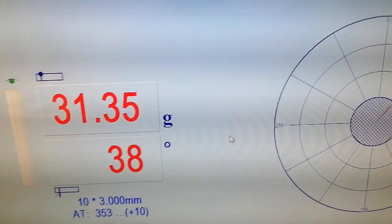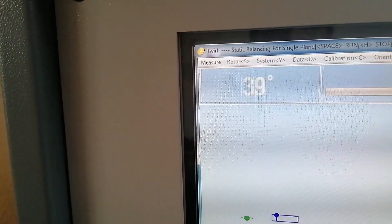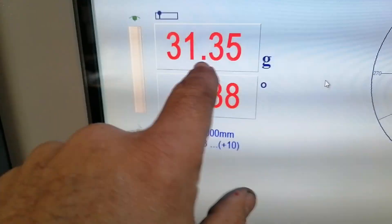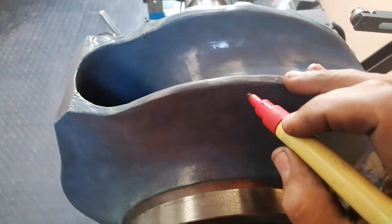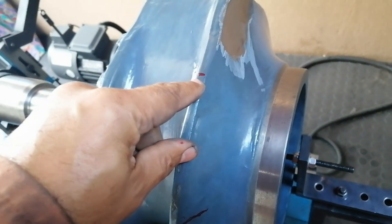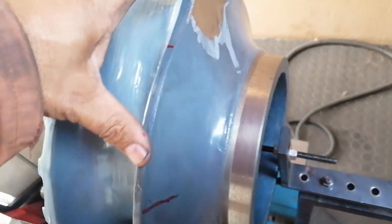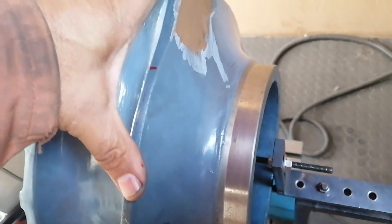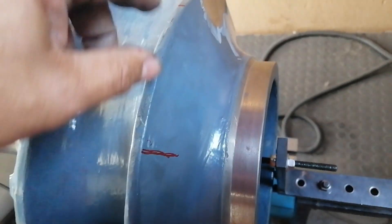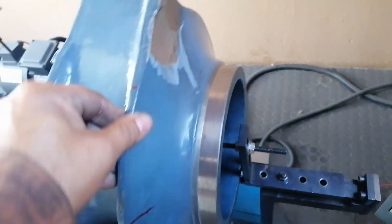I'm turning it slightly back - there we go, that's 38 in the center. 31 grams must come off at 38 degrees, so 38 is somewhere about here. As I said early on, there's my mark - the weight is in this region. The machine is saying we've got some weight that must come off this side too, so I must take off 31 grams on this side, and then we'll see what she does.